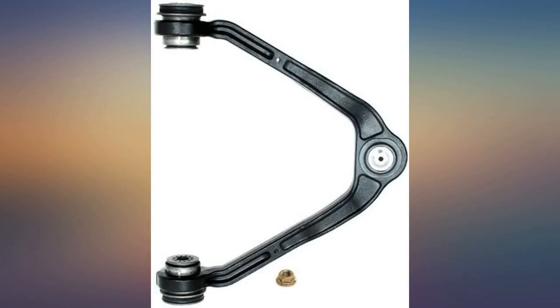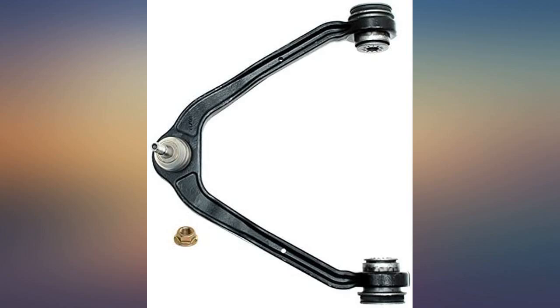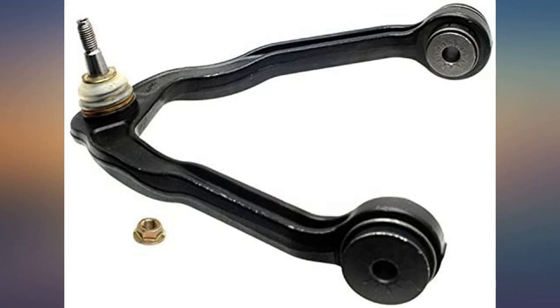I would have preferred to have ball joints that are replaceable, but on this item they are not. Thankfully the cost is not too prohibitive. The only problem is that when you do not have a serviceable ball joint and have to go this route, a wheel alignment is a necessity.